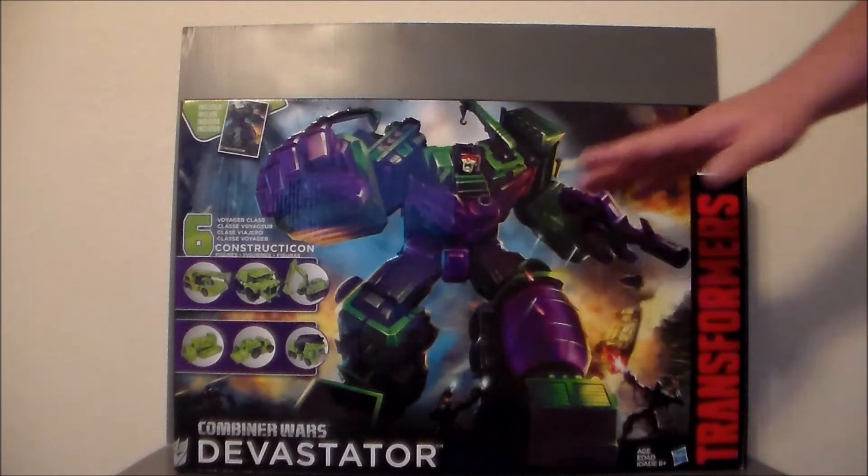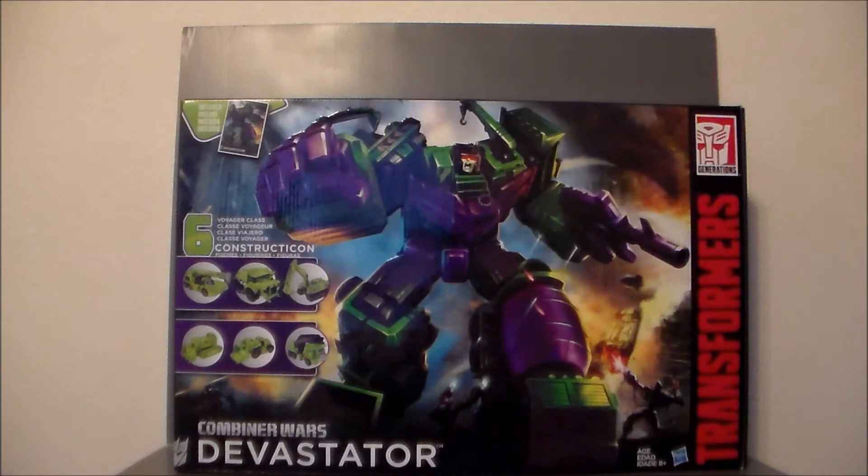Now this is the retail version, not the San Diego Comic-Con version. That actually looks pretty cool — it's got the chrome purple on it. Definitely a cool looking figure.